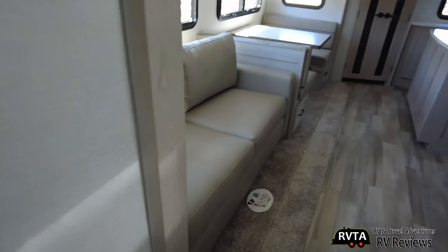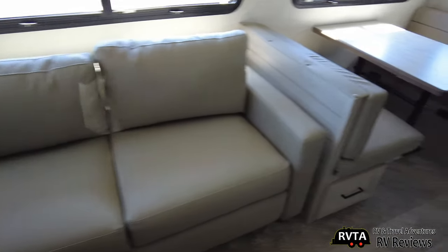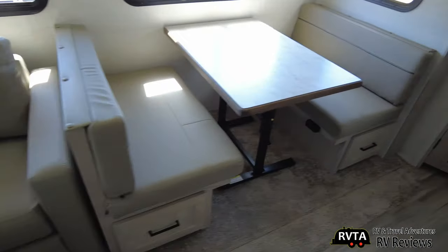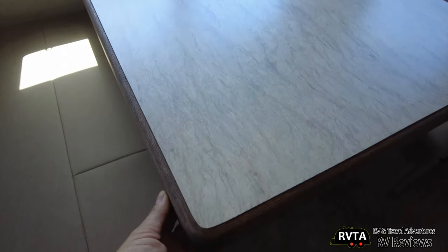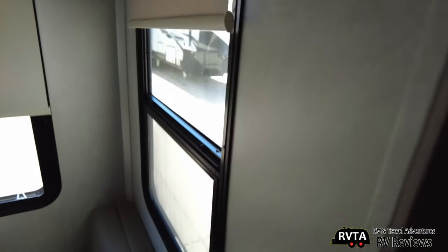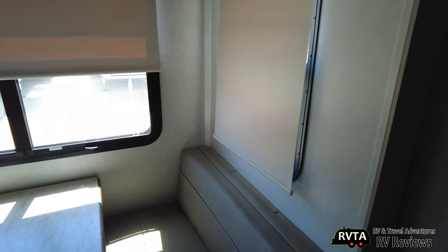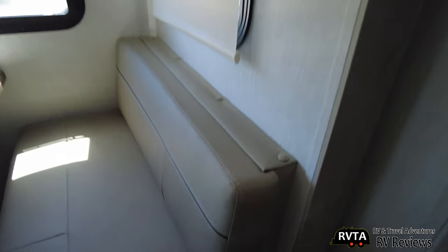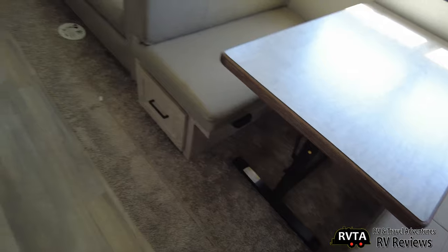Let's go from left to right. Got a sofa — very nice. And then you've got a dinette, and of course the table moves in and out. It's solid — I like it. Let me show you the blinds. You only get the night blinds, not the day blinds — just the night blinds that block out all the light. I like it — it's a nice little vinyl-like material. And you have carpet in the slide.